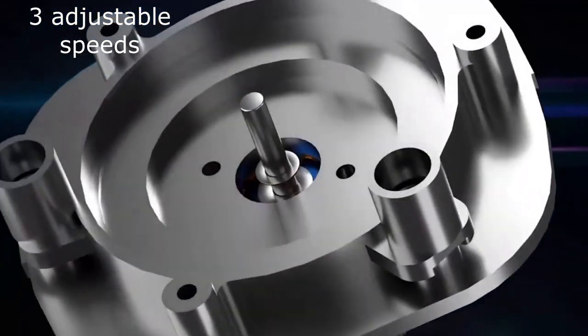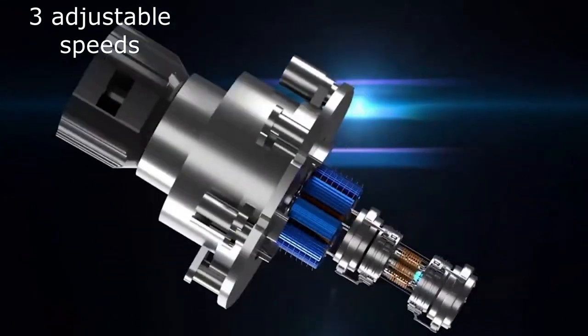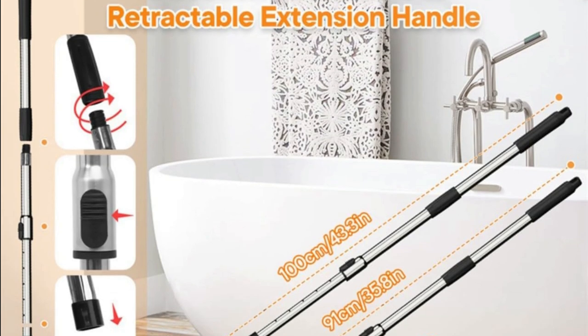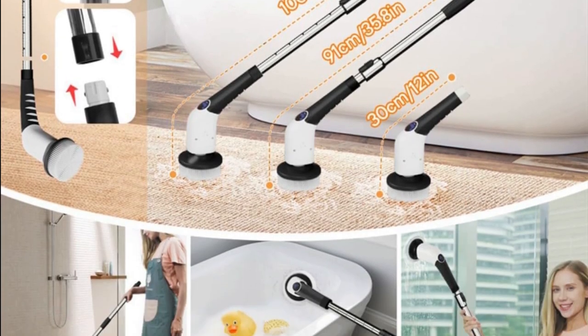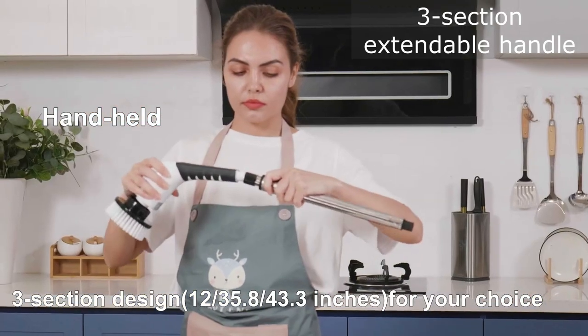Three adjustable speeds — this allows you to choose the speed that is best for the task at hand. Three section extendable handle — this makes it easy to reach all areas of your bathroom, even those that are hard to reach.